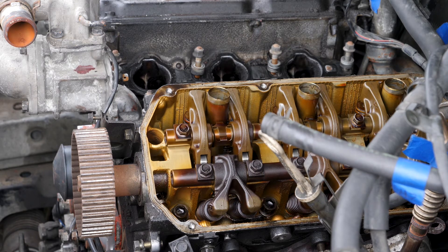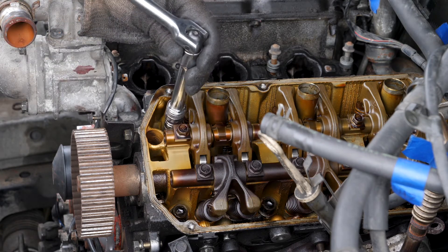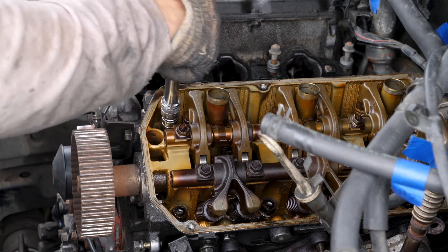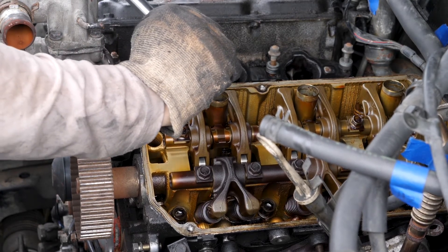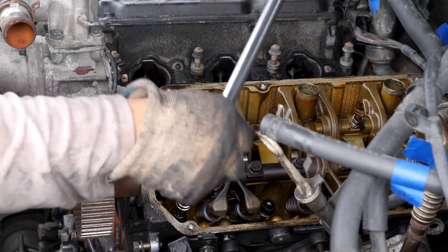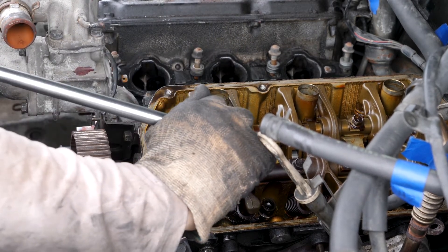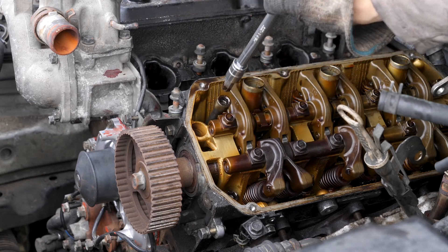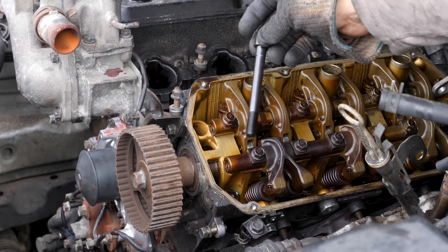The head bolts need to be loosened in a sequence, starting with this bolt right up here. I'm going to loosen them a quarter turn at a time. And that's the first cylinder head bolt done.